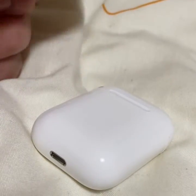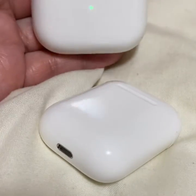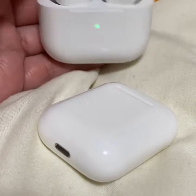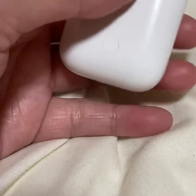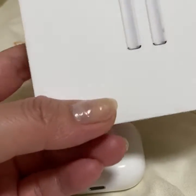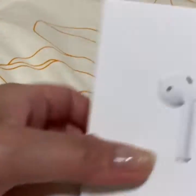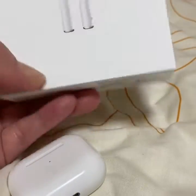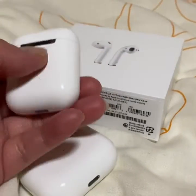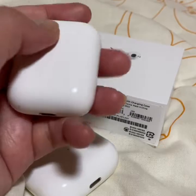I got Yuka-chan and myself new earpods. This one is for me — it's one of the new earpods I got. And this one I got for Yuka-chan — I got her the old version.